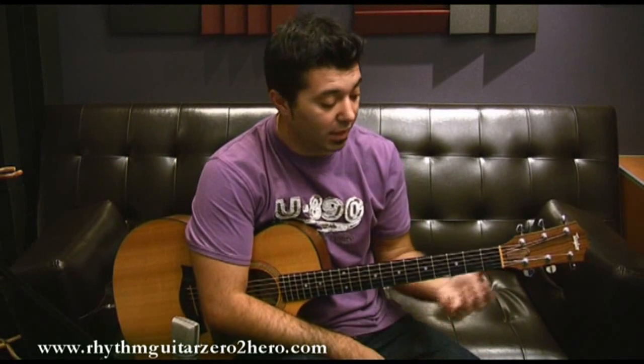Hi, welcome to this video. Today we are doing Losing My Religion by R.E.M. I hope you recognize the song. It's a lovely tune with a very interesting guitar part — simple parts but very effective. He uses a mandolin to play some of the stuff, so I'll rearrange it so that we can play it on the guitar.